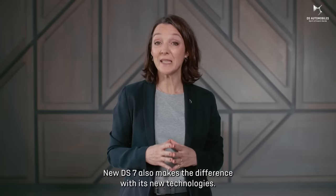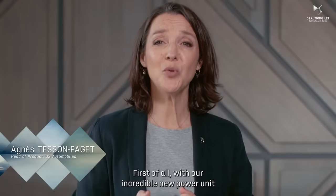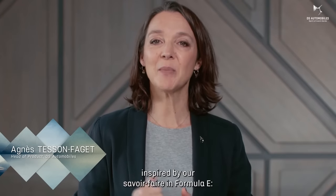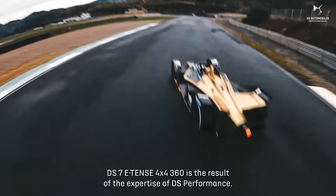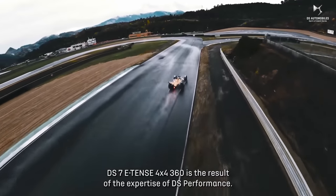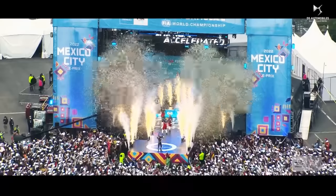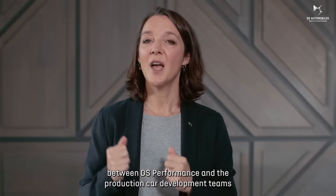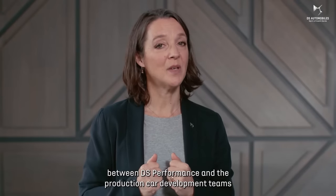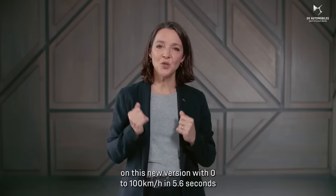New DS7 also makes the difference with its new technologies. First of all, with our incredible new power unit, inspired by our savoir-faire in Formula E — 360 horsepower and four-wheel drive. The DS7 E-TENSE 4x4 360 is the result of the expertise of DS Performance. The team's and driver's titles won in two consecutive seasons, and the strong links woven between DS Performance and the production car development teams, enable us to achieve benchmark performance and efficiency on this new version.